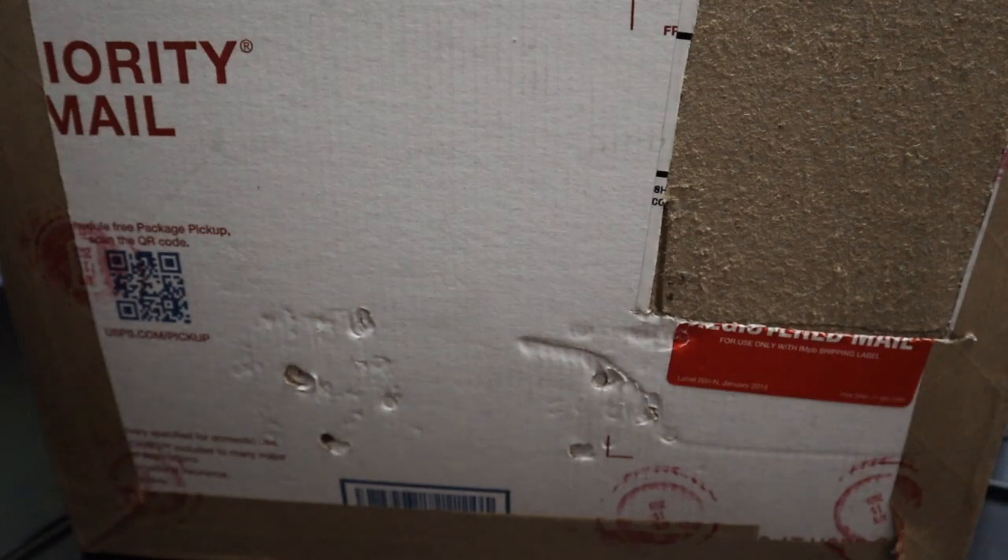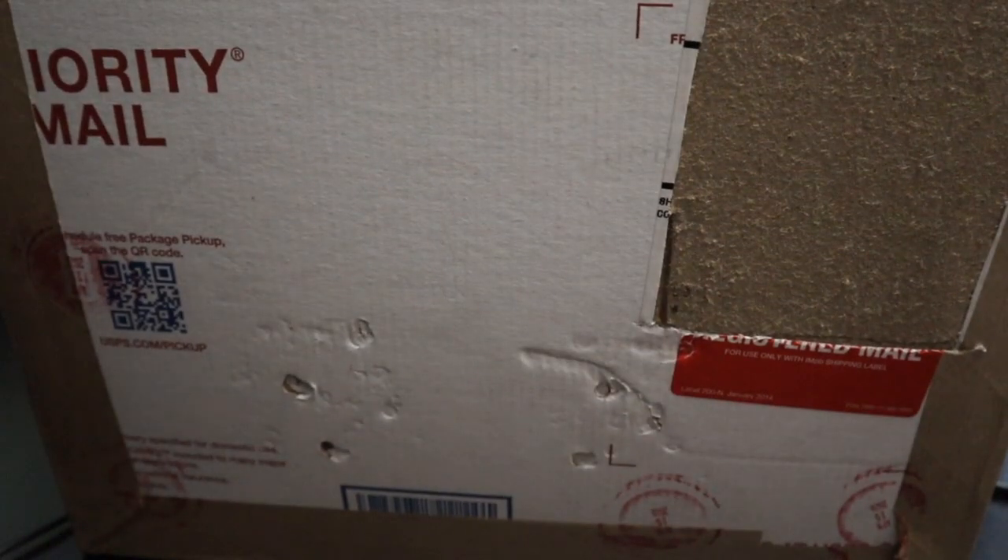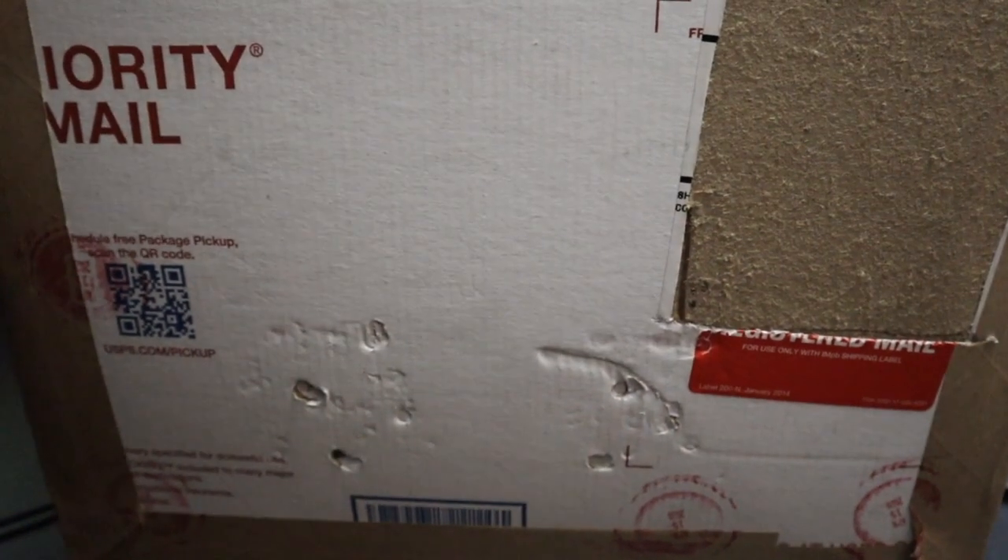Hello everybody! Today we have an unboxing video. This one is from NGC. As you can see, this nice big box here just came today from NGC, so let's get cutting into it and see what we got.